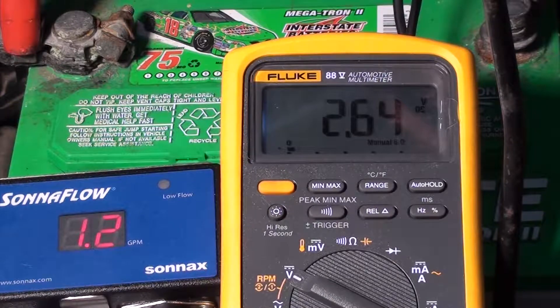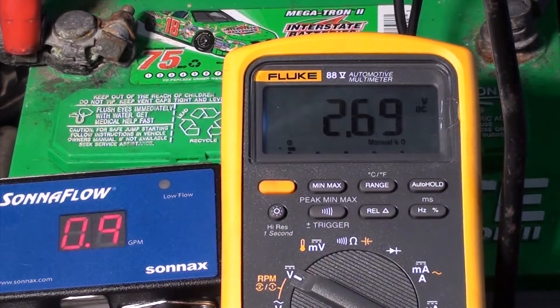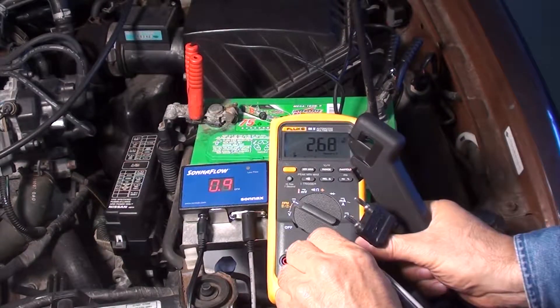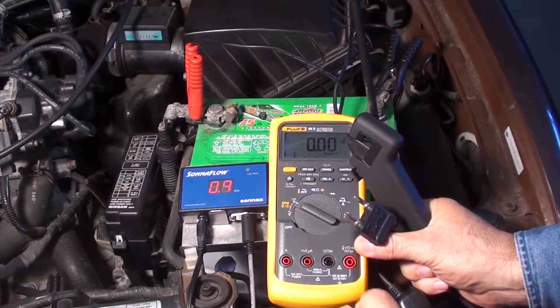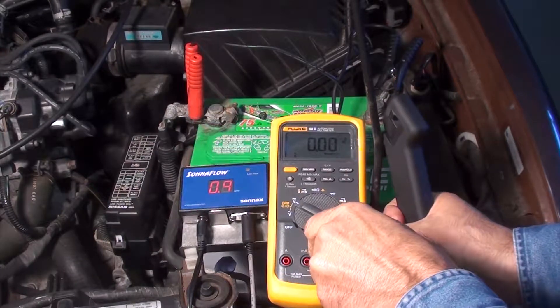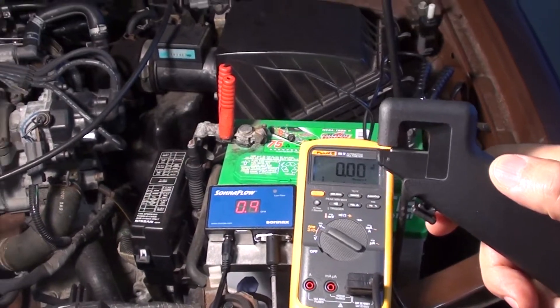Increasing the engine RPM will increase the flow and the voltmeter will represent the same increase. Now we're up to 1.3 gallons per minute. Notice at idle, we're now up to 9 tenths of a gallon per minute — this is due to the fluid warming up.